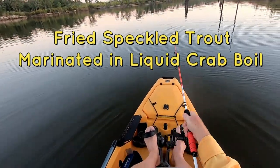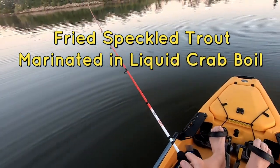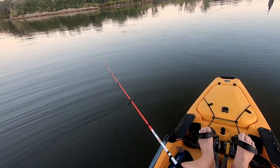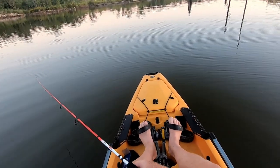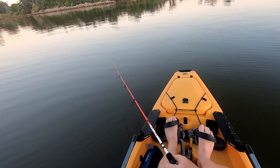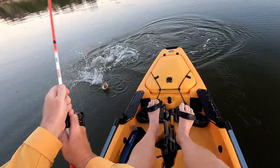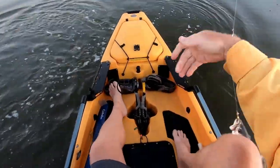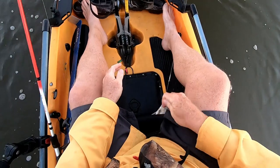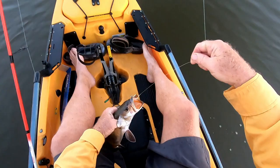That was just blind casting a gold spoon. Let's see if we can find another one in here. Just now getting over here to see a little bait action. That's a better one, a lot better one. Oh Lord, get in the boat, get in the boat. He is lively — look at the size of that one.